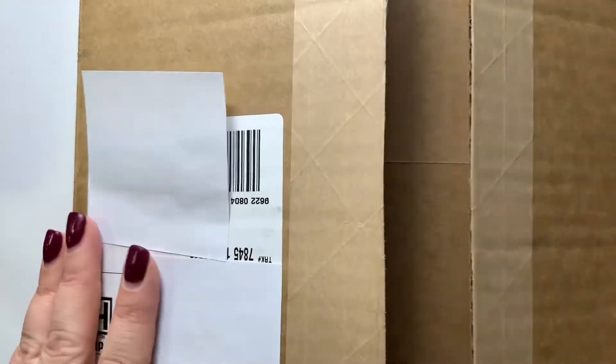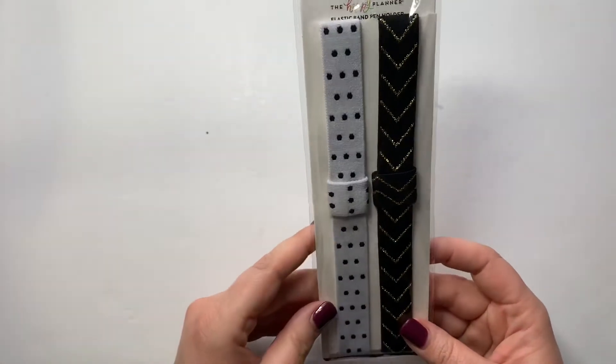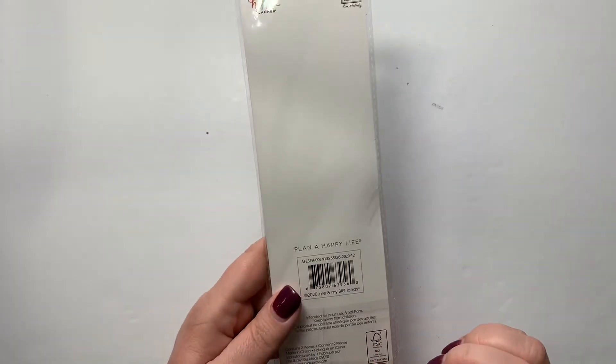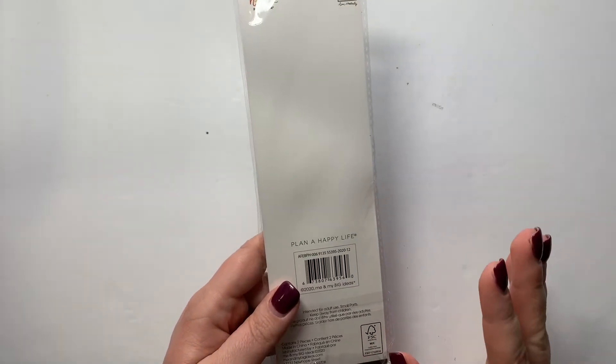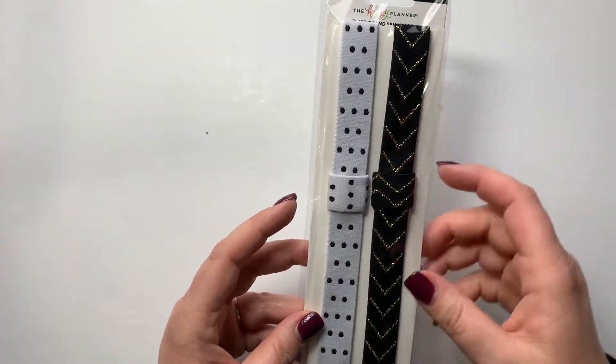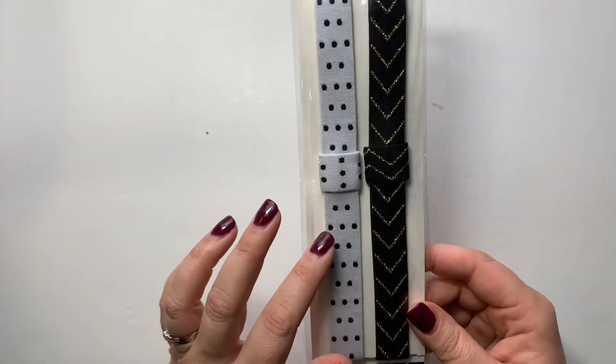The first thing I got was this planner band — I don't know what the actual name is called, but I love these. It has a little pen loop and you put it around your planner to kind of keep it closed. I have several of these from the Happy Planner and I love them, so I had to grab that.